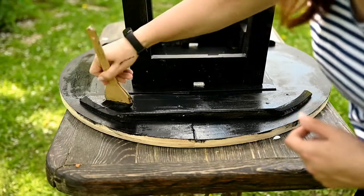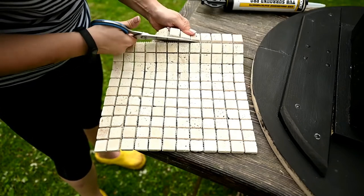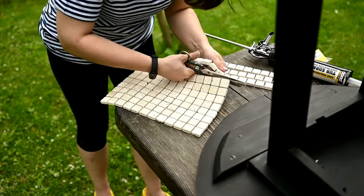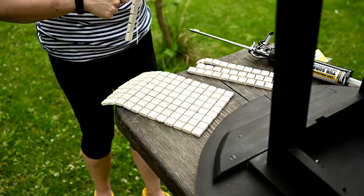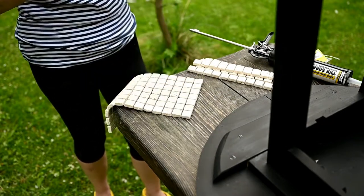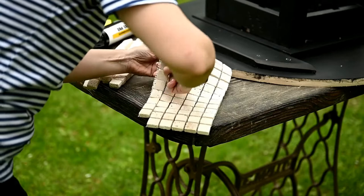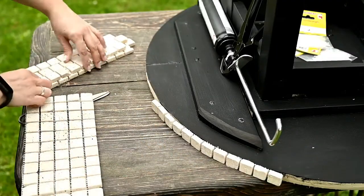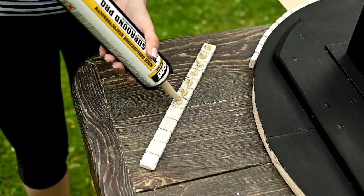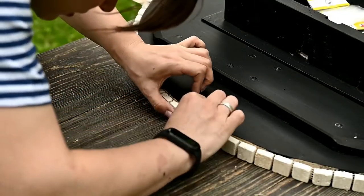I'm waiting until everything is dry and then I'm going to make a mosaic top. I've dreamed of making a mosaic table for quite some time, and our local hardware store has very beautiful mosaic tiles made of natural stone. First I'm using tiny squares of travertine to cover the tabletop edges — they are of perfect size for this purpose. I'm cutting a sheet of mosaic into strips and attaching them to the edge of the table. It fit just perfectly — I'm lucky I haven't even adjusted the seams between the squares.